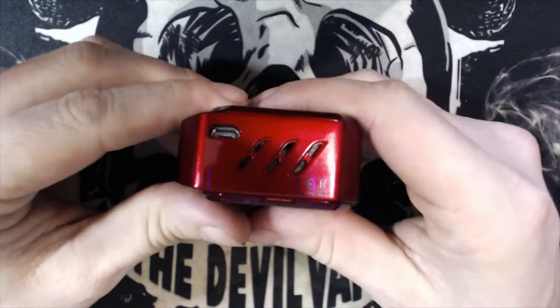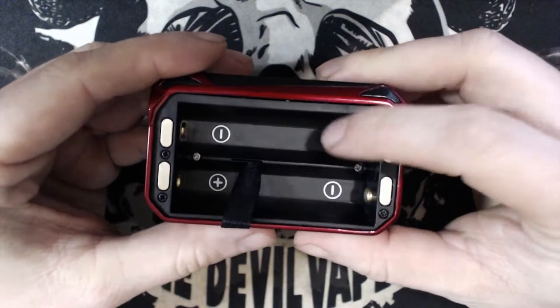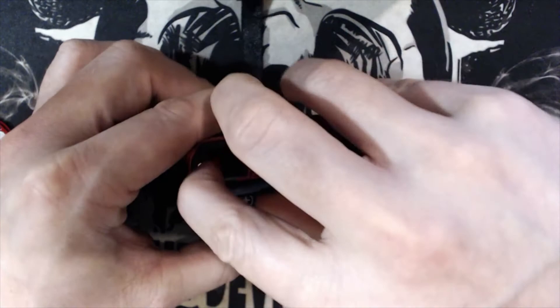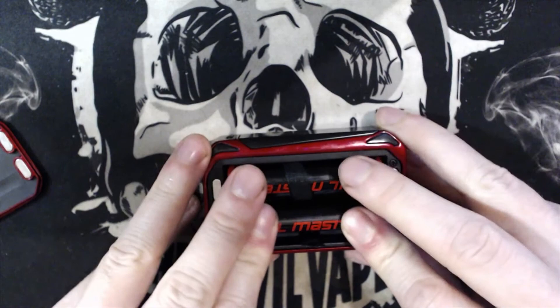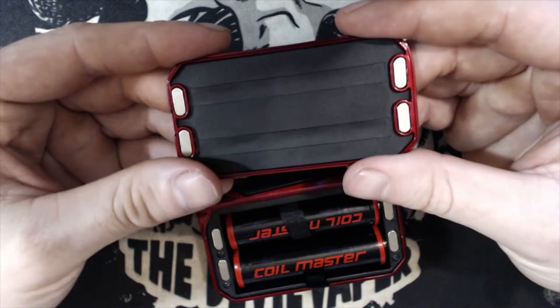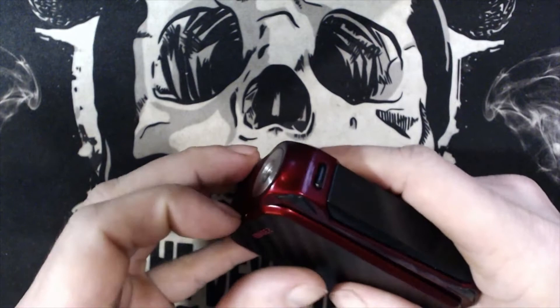On the bottom there's a USB charge port and some venting. Let's open the battery door — it's very nicely marked out with plus and minus properly laid out. You fold the battery tab over, put your positive and negative in. I'm using Samsung 25Rs wrapped with the Coil Master wrap. Then put the battery tab over again, insert the second battery. There are four strong magnets on either side of the door, plus insulation to stop any battery shorts.